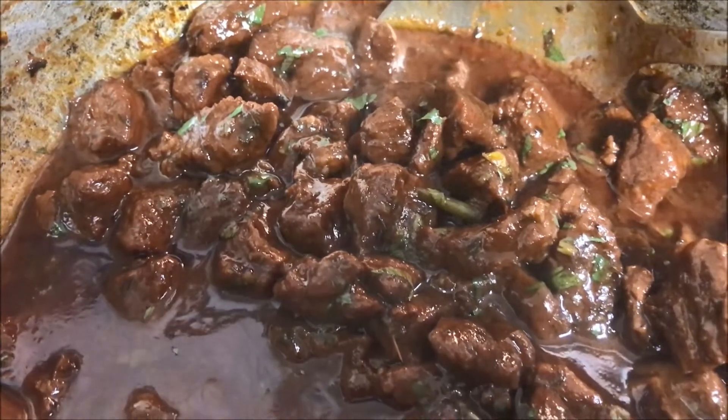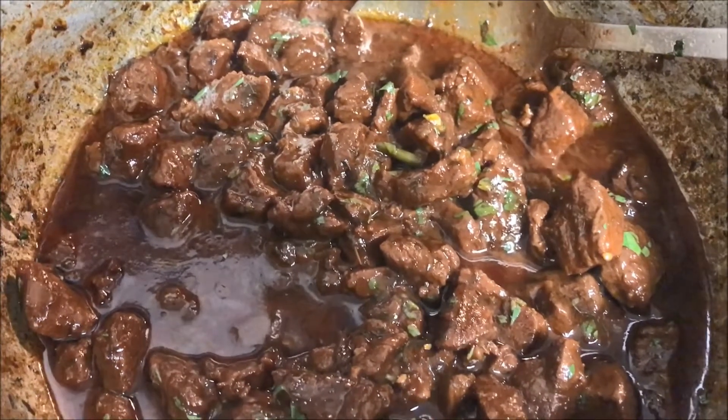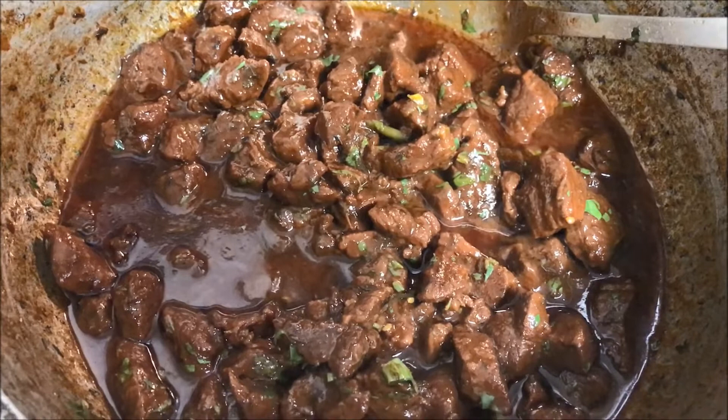So after being cooked for about 45 minutes, this is what it looks like. At this point you want to check for tenderness, check your salt for taste, and go ahead and turn that heat off.